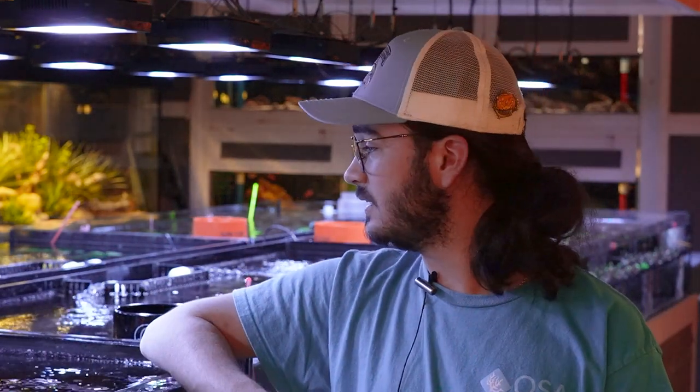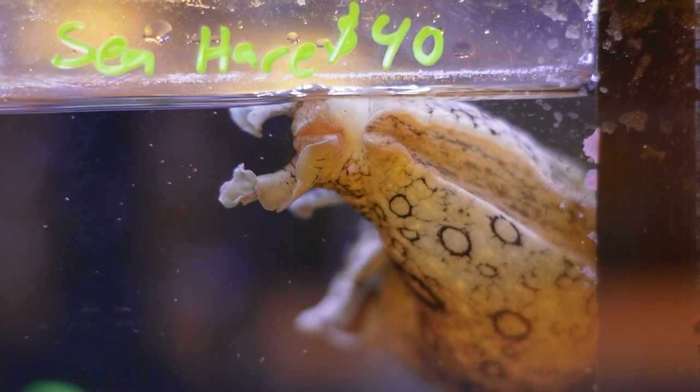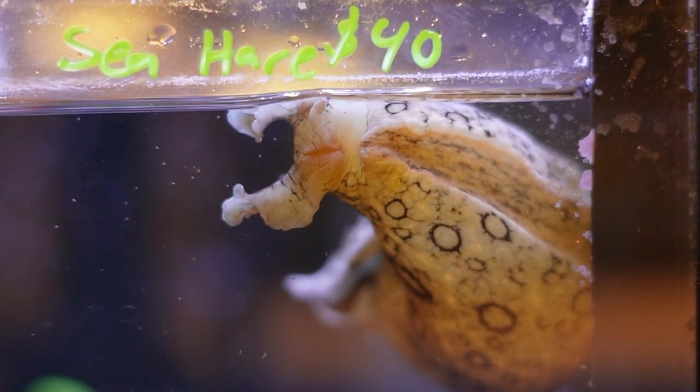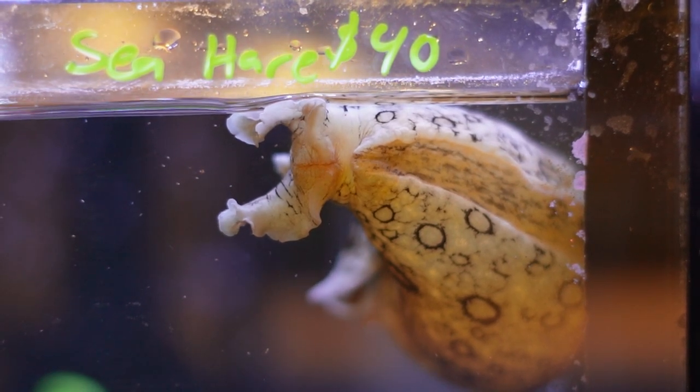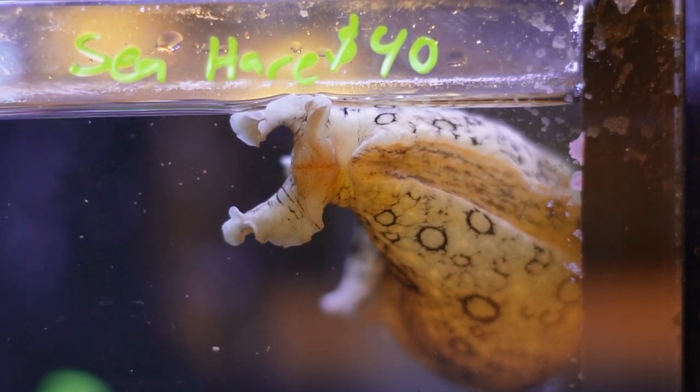The genus for these guys is Aplysia, and as I said earlier there are a handful of different species. This species in front of me here is one of the larger ones — a lot of these guys are already pushing four inches or so, but they have been seen in the wild somewhere around a foot in length.